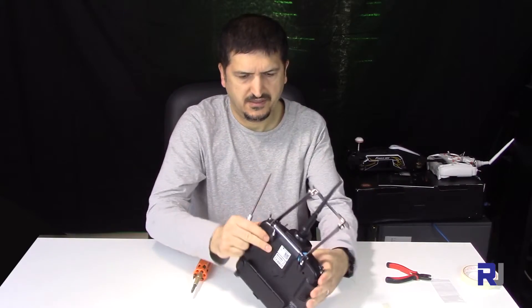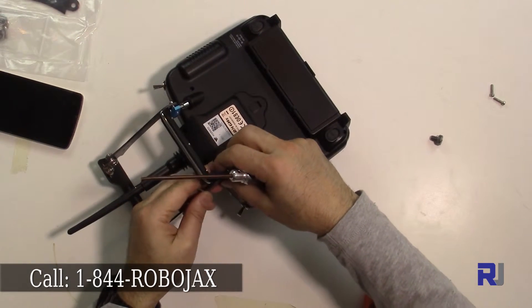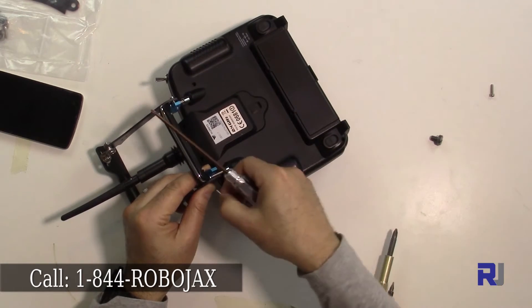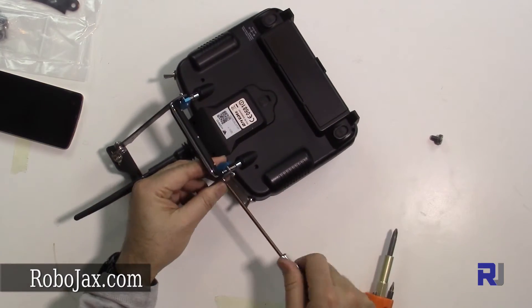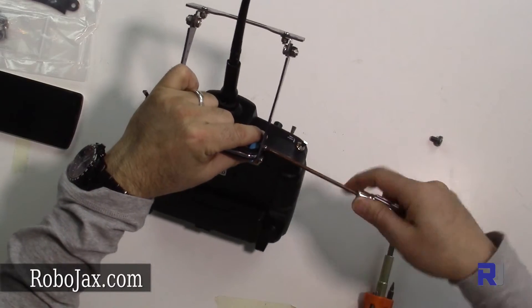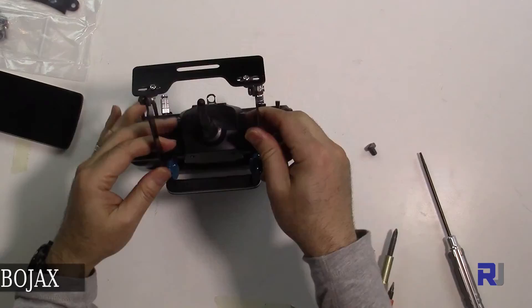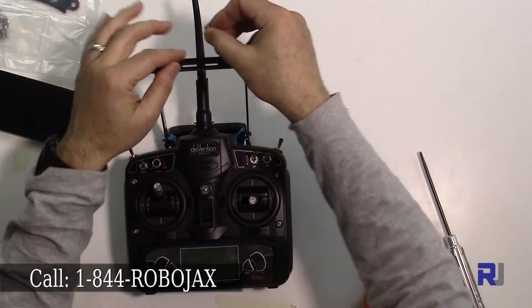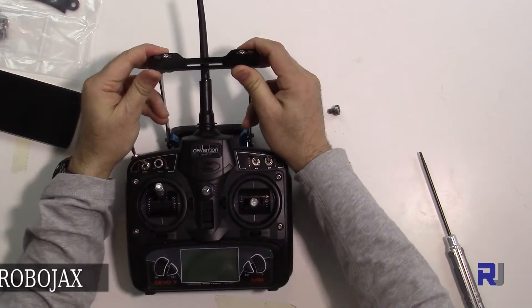That piece is done, now let's put this side. Tighten this enough so it can hold the monitor — this has been tightened very tightly. The monitor goes here and we put the screw from the bottom. This angle can be adjusted, so you can fully adjust the monitor.